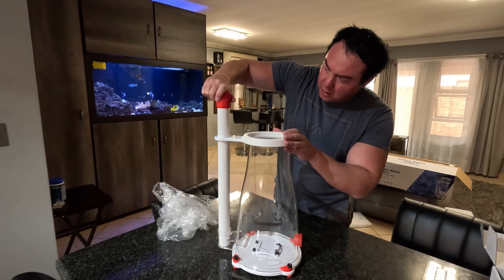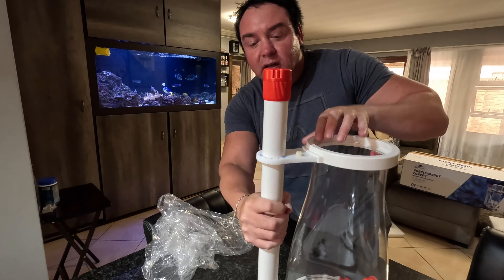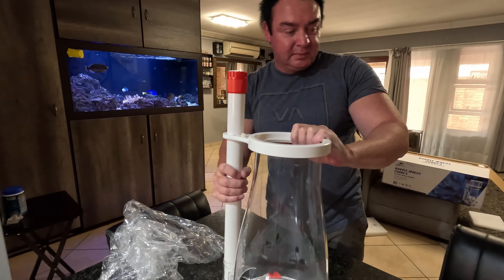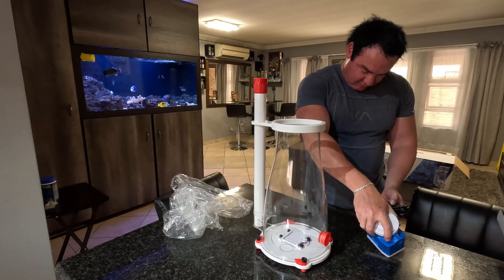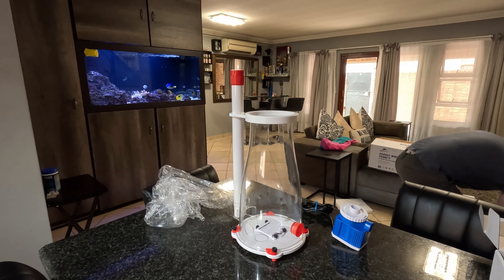You can adjust it to go higher and lower. Let's test the numbers there. Let's take this pump to it first. We'll do the salt cut first.